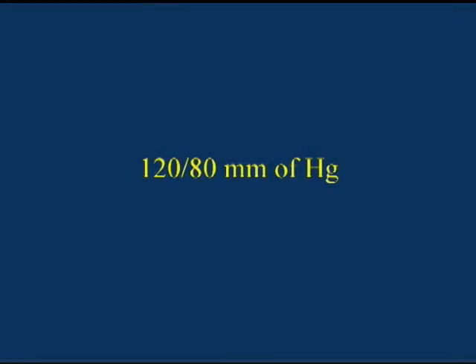The two numbers are recorded with a slash in between to separate them. This blood pressure is read 120 over 80. This number is indicated in millimeters of mercury.